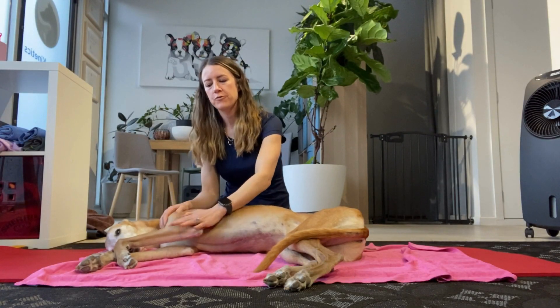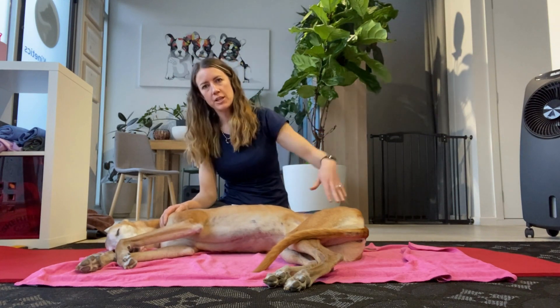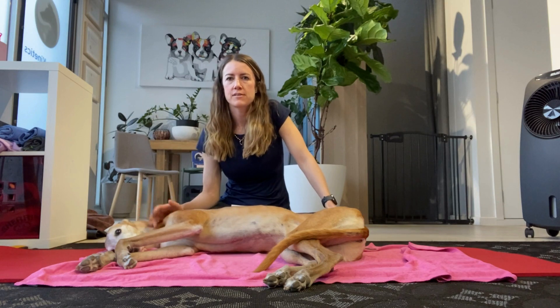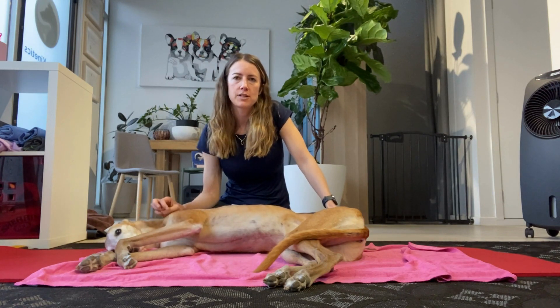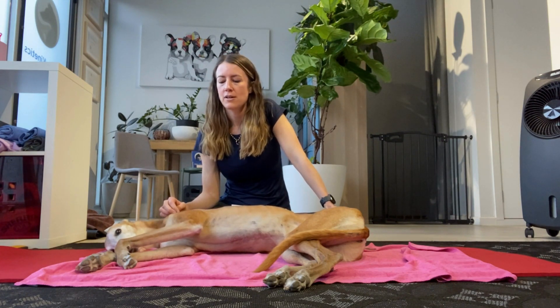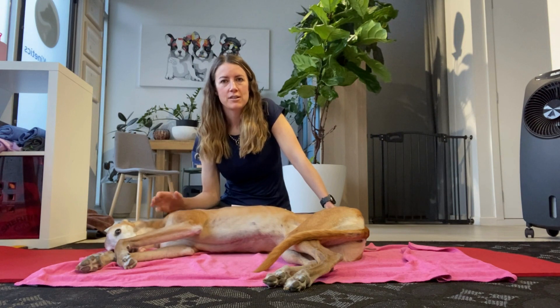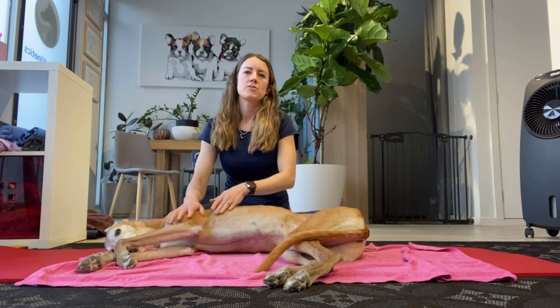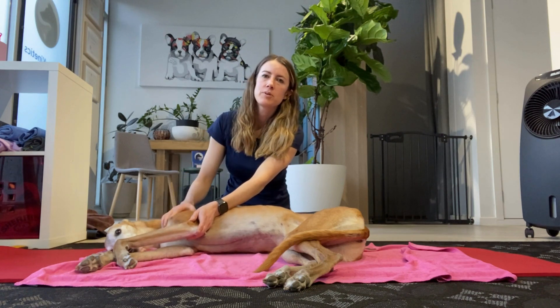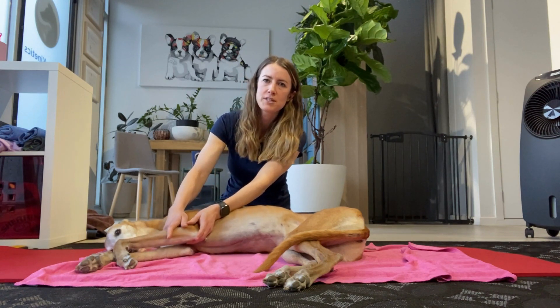Hello everybody, today I wanted to go over how to measure for shoulder abduction angles in a dog. Why do we do this? It's important that we rule out medial shoulder instability if a dog has intermittent weight-bearing lameness which is kind of chronic in nature. Some agility dogs and dogs that do quite a lot of repetitive jumping can be prone to medial shoulder instability.